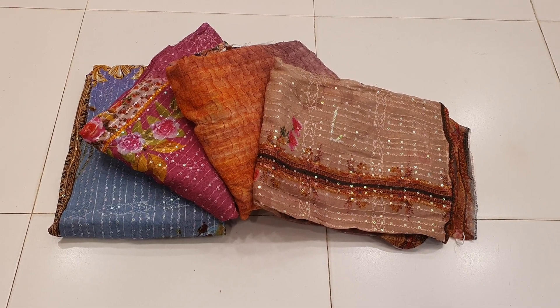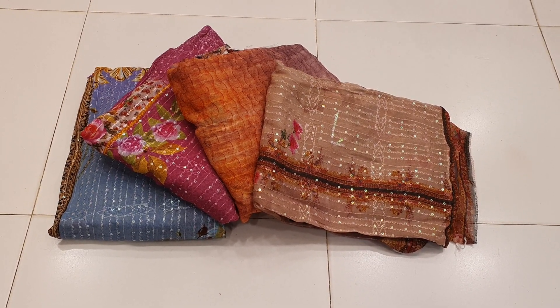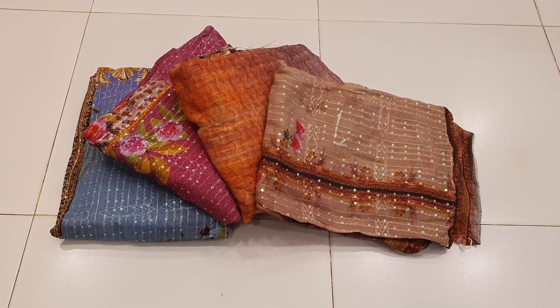Assalamualaikum. This is the Dillie Budix Collection. This is a pure shampoo.